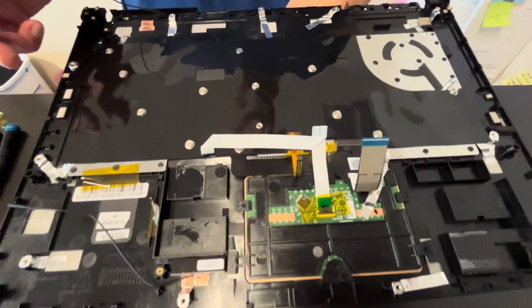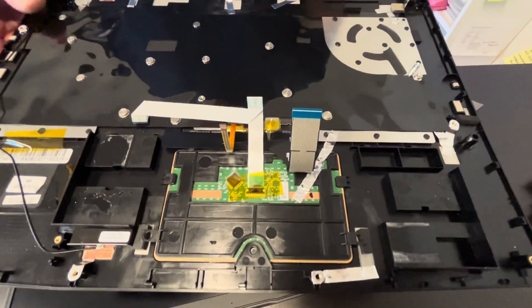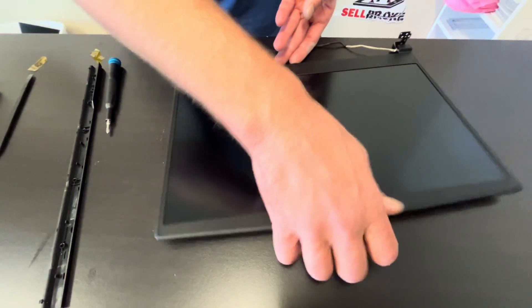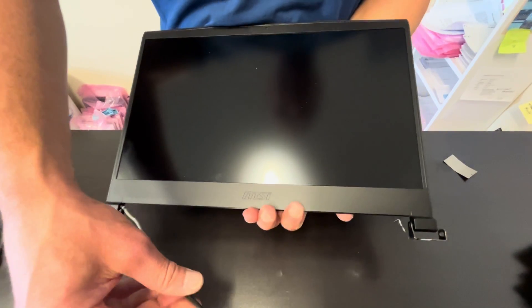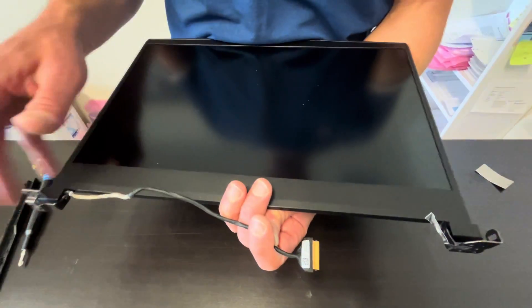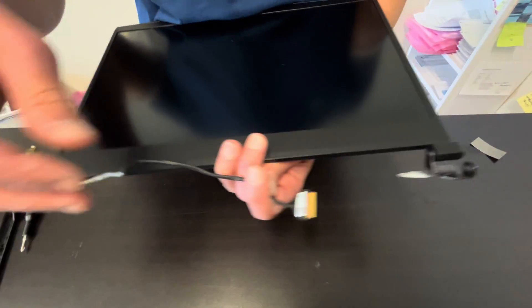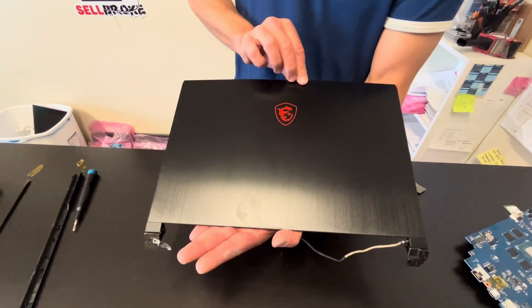If you need parts, check gotlaptopparts.com. That's our 144 hertz screen, also usually sold in one piece. The screen is very fragile, so you may break it if you replace just the LCD — look for the whole assembly, that's probably the best. Here we have the model part number on the video cable.